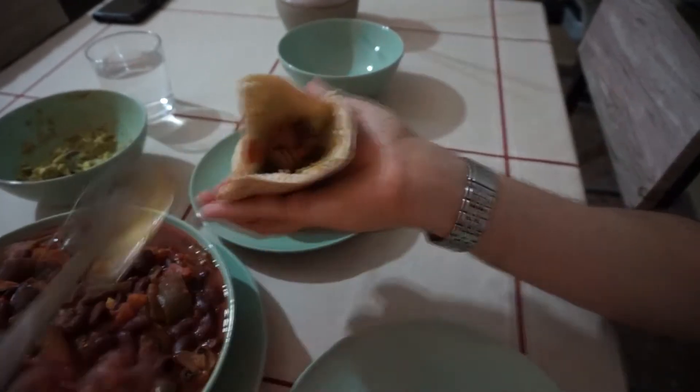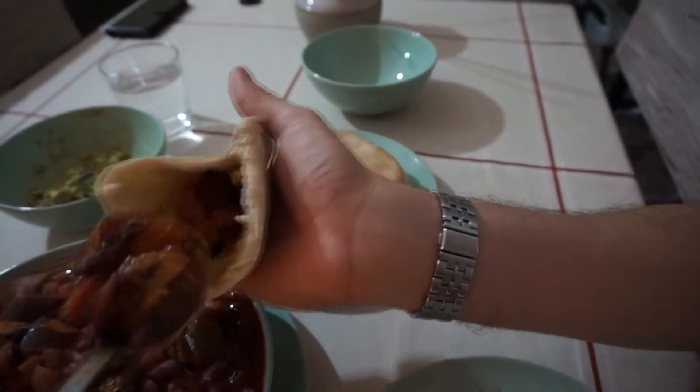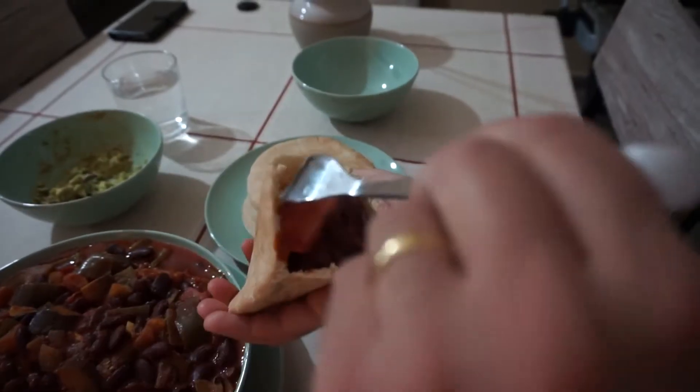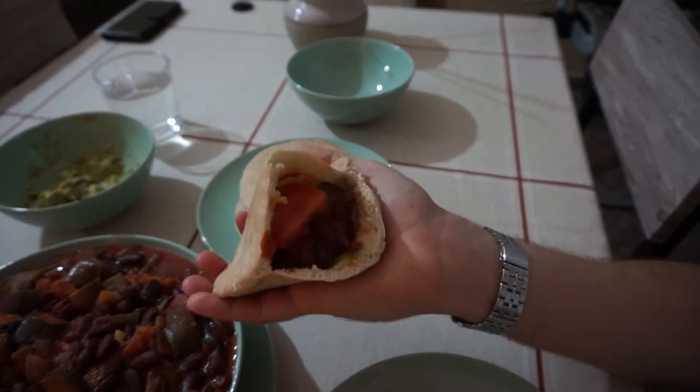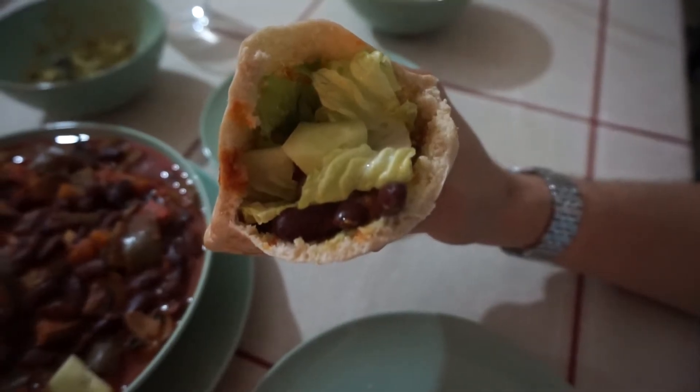Sometimes I have it that way — I couldn't show you here because we ran out of lettuce; it was the end of the week. But Joanna's just showing you how he built his up: he puts his avocado in, puts the beans in, puts the salad in, and eats it like that.